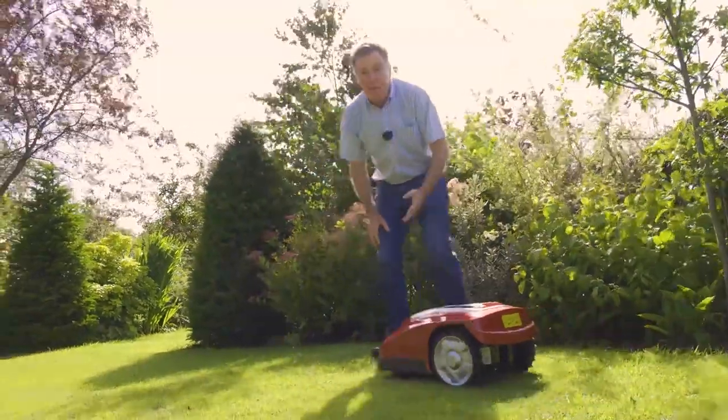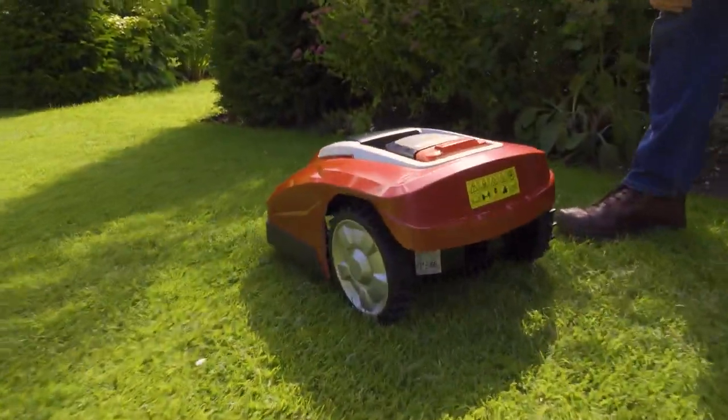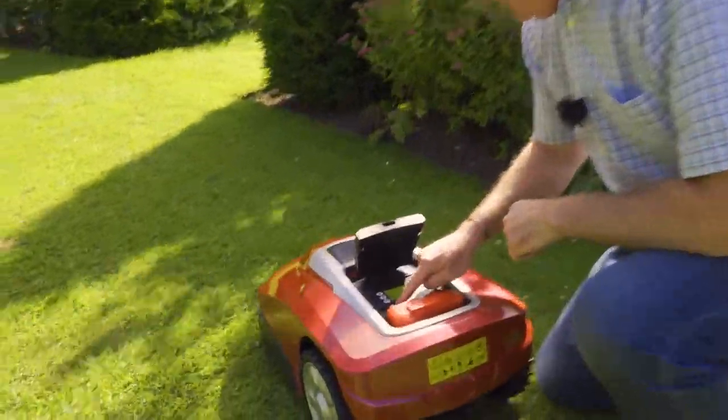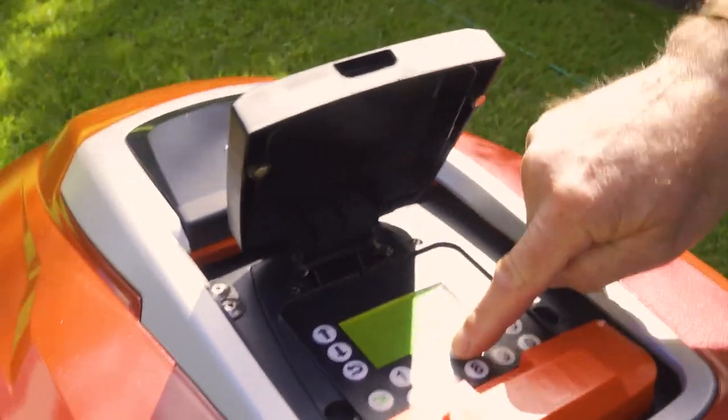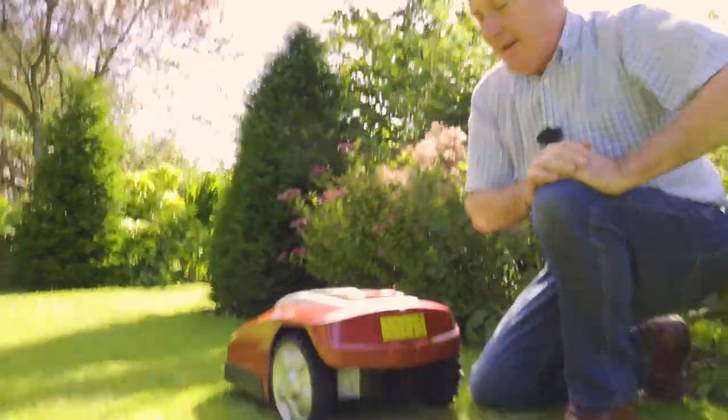If you need to stop the mower quickly, the stop button on the back stops mowing immediately. To start mowing again, just open the flap, enter the PIN number, press start, and away you go.